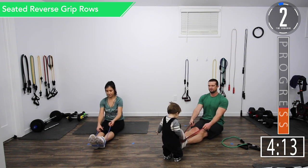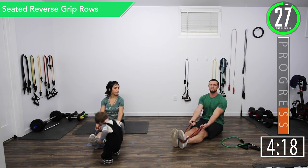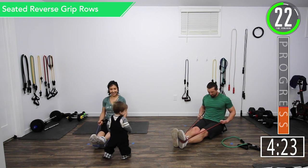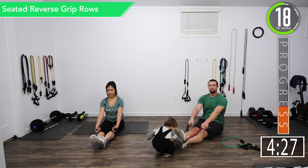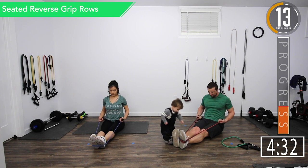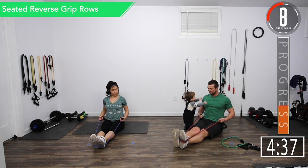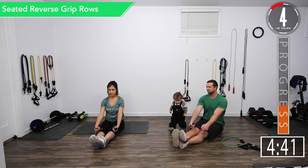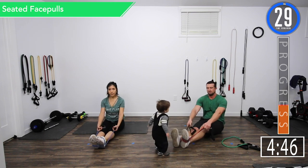Here we go — reverse grip rows. Our palms are going to be facing the ceiling, keep it nice and low right around that belly button hip area, then squeeze and pull it back. If you want, when you're coming forward you can rotate to palms down, or you can keep your palms up. Ten seconds. Squeeze.